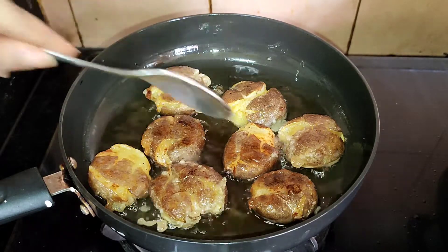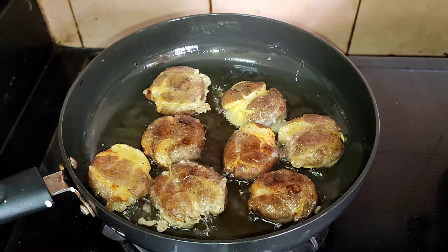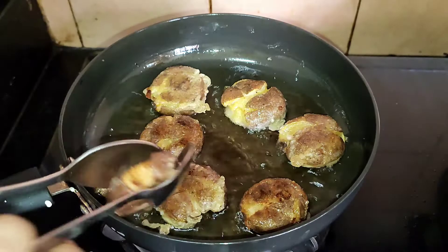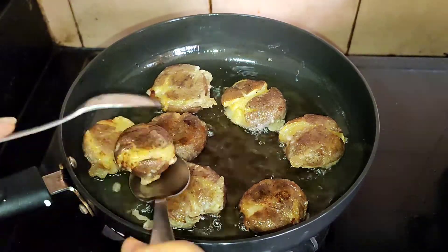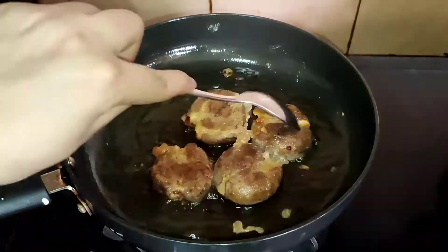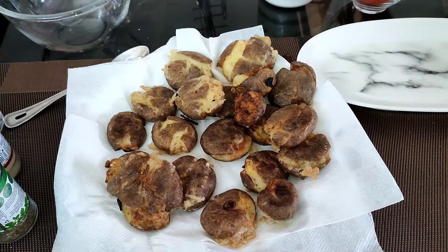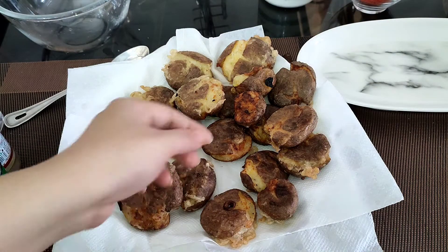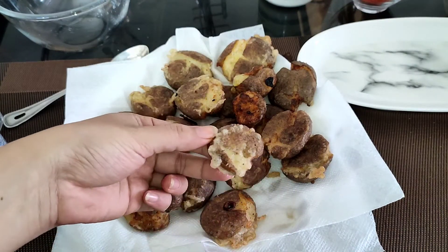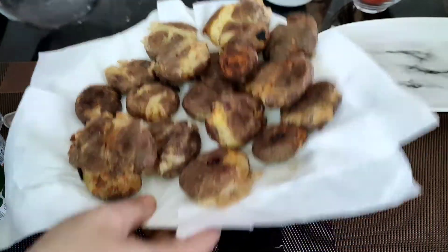You can see the potatoes are all golden brown from both sides, and it is time to take them out. Place them on a kitchen towel so that the extra oil gets absorbed. The potatoes are all done — crispy and golden brown on the outside. We are going to keep this aside and move to the next step, which is to make the Cajun sauce.